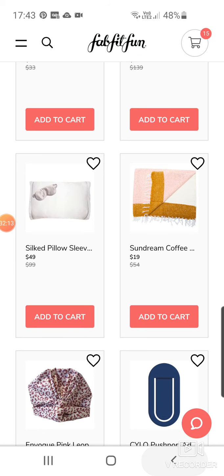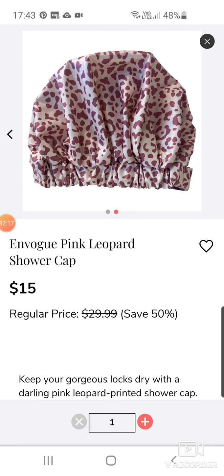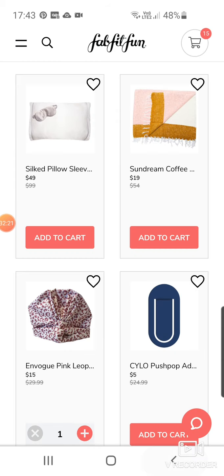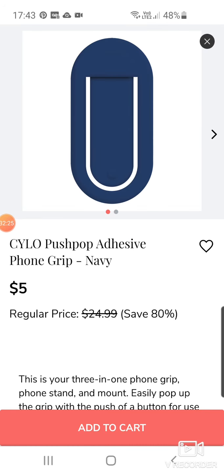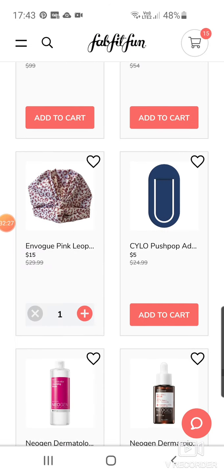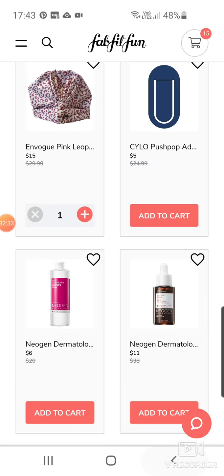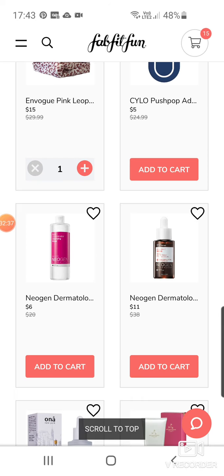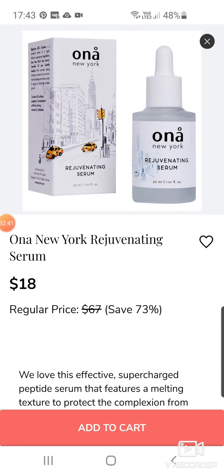Sun Dream Coffee blanket — I'll be playing a white blanket for $19. That one will go fast. The En Vogue shower cap but in Pink Leopard — that's quite cute. Silo Push-Up Adhesive Phone Grip in Navy at $5. Nugent Dermatology Realsec Micellar Cleansing Water at $6. Vita-C Serum at $11. ONA New York Rejuvenating Serum — a lot of serums, $18.